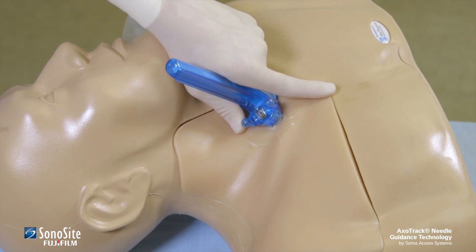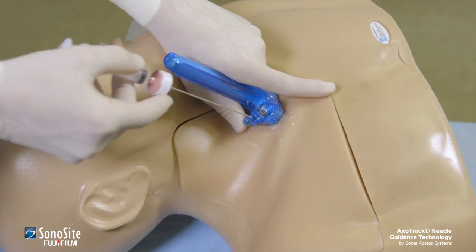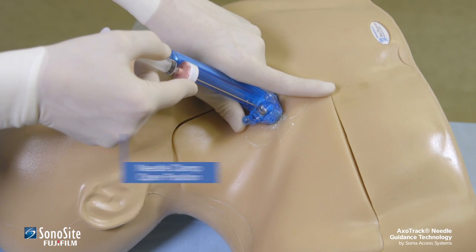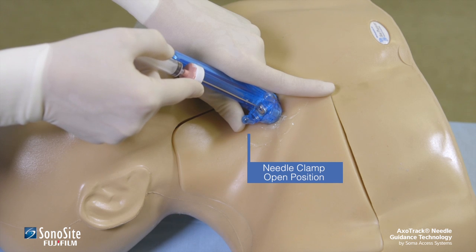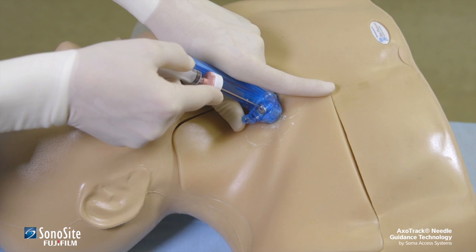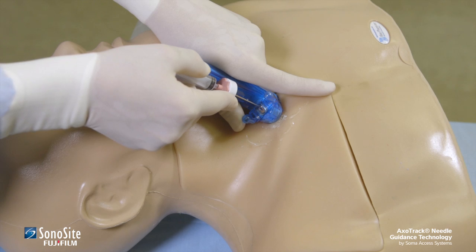Once the anatomic target is located and aligned with the target line, the practitioner places the prepared needle in the needle guide. The needle clamp must be in the open position or the needle guide will be occluded, preventing the needle's passage into the guide. The needle can then be advanced in a controlled, deliberate manner to the target. Do not apply pressure to the needle clamp during advancement of the needle through tissue because excessive force will be required to advance the needle.